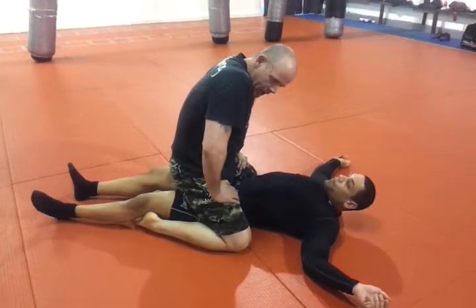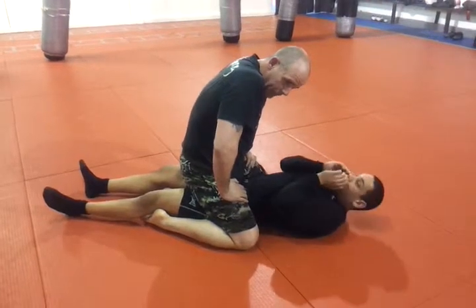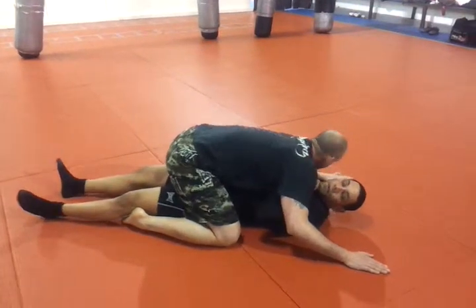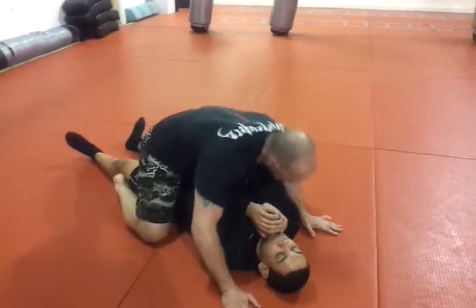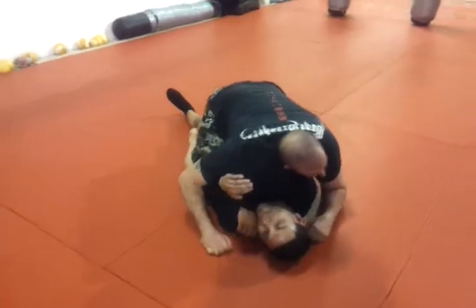We're going to go from the mount position into a side control position into an arm bar. We start from the mount. We can isolate his arm to this side and get him to go over to his side a little bit. Most Jiu-Jitsu practitioners will keep their hands protecting their neck, which helps us out. I'm going to put my head over here and start to turn him over — this makes this hand where I want it to be.